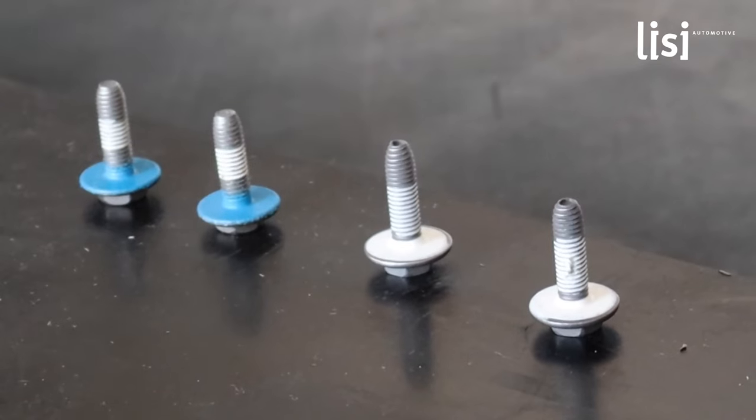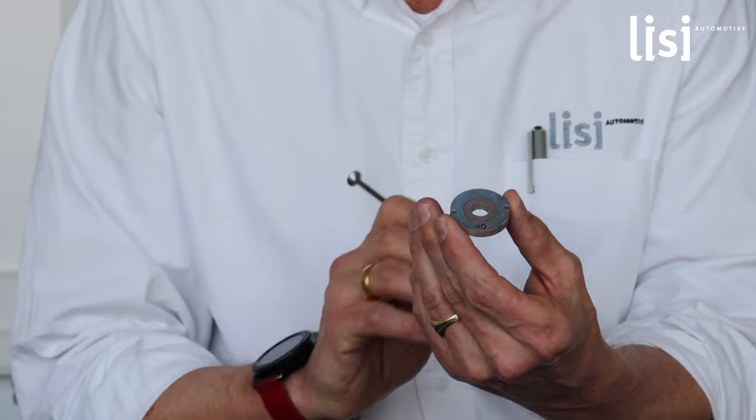The sealing screw has to fulfill different functions. One function is to seal against media — water, dust. The second one is to keep the preload in an application, not to creep and so on. And the third one is to seal also if we have a misalignment in the threading.